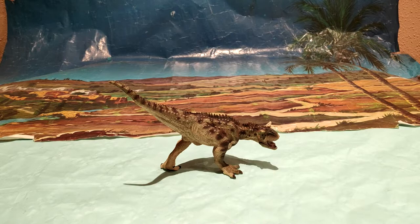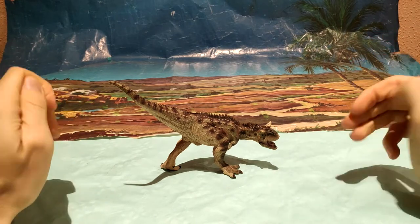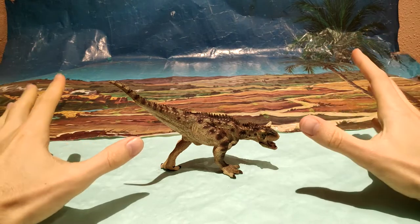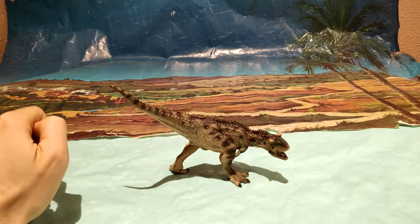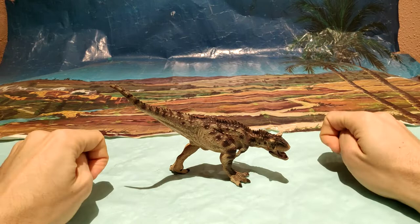Mucha gente me pidió que trajese más figuras de Papo ya que les están gustando mucho los vídeos que estamos haciendo. Y bueno, sobre todo quería incidir en que este Carnotaurus de Papo es increíblemente espectacular.